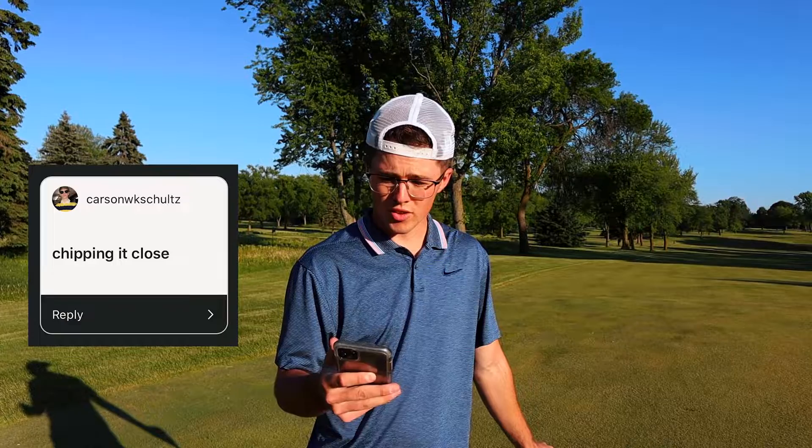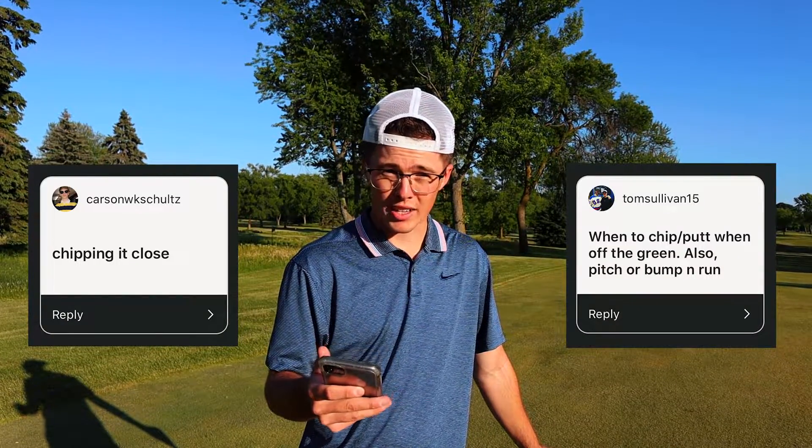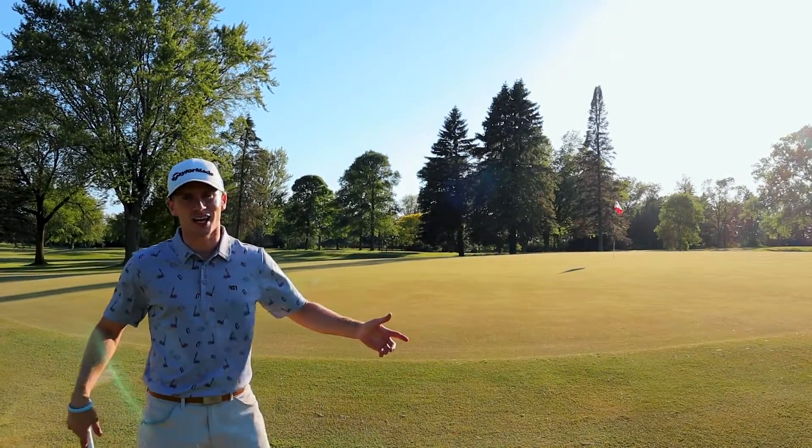Carson WK Schultz wants to know how do you chip it close. Tom Sullivan also asked when do you pitch it or when do you bump and run. So that's what we're going to show you, Carson and Tom.